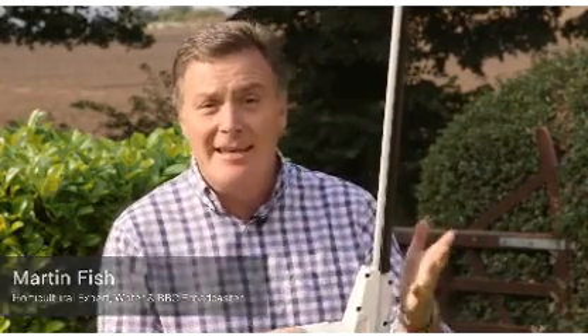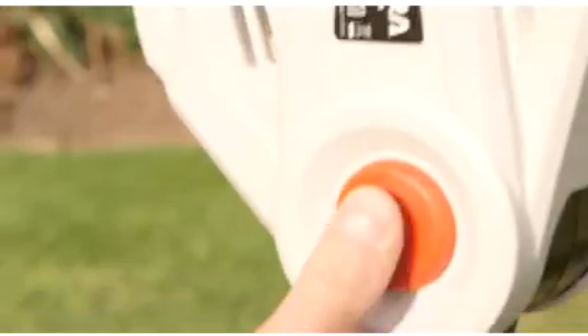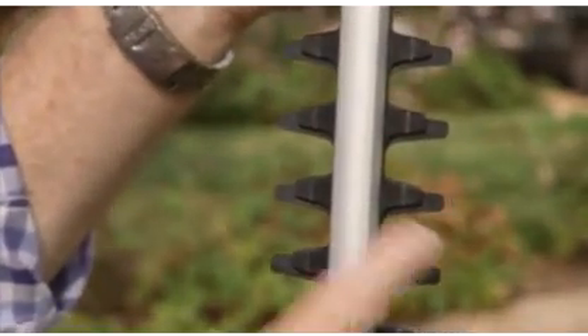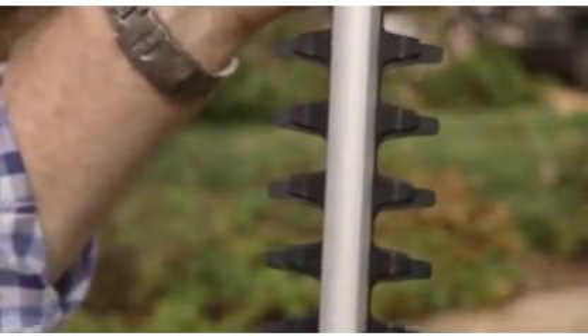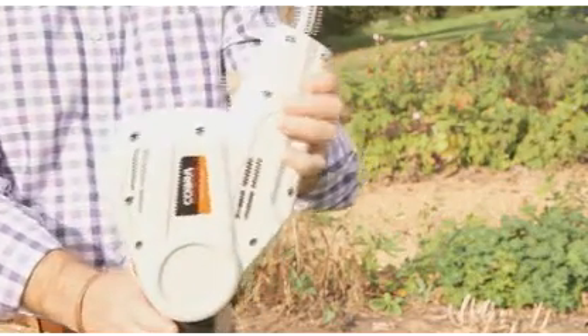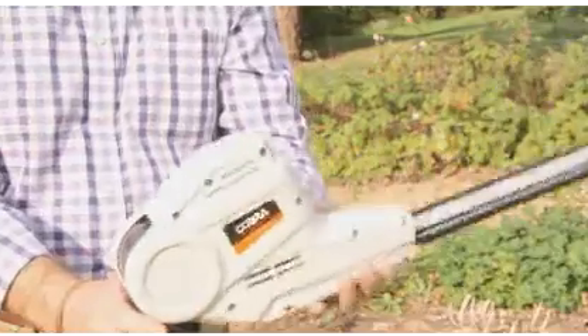Hello, my name is Martin Fish and this is the Cobra Long Reach Hedge Trimmer, which is ideal for those tall hedges in the garden. It's got a fully articulating head so you can put it at any angle you want to suit the hedge, and it has a 15-inch hedge trimmer blade that will cut on both sides.